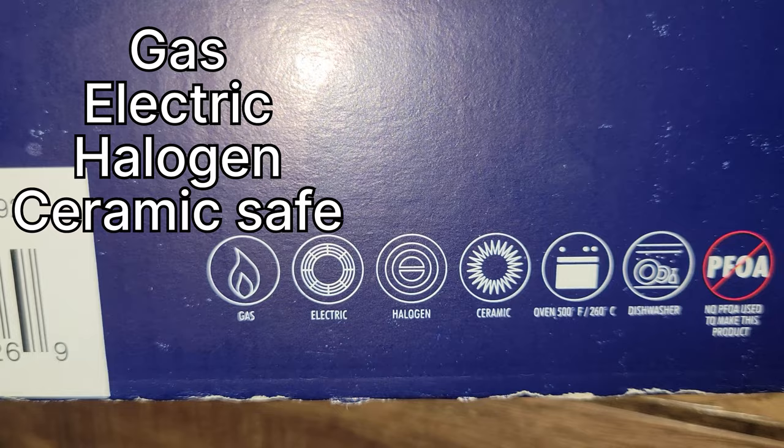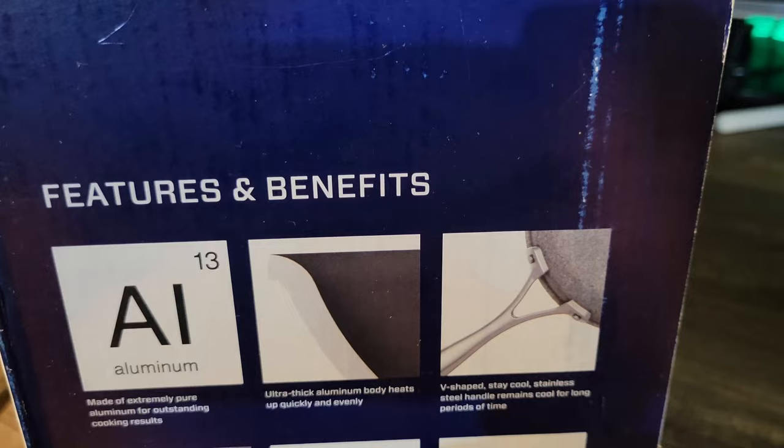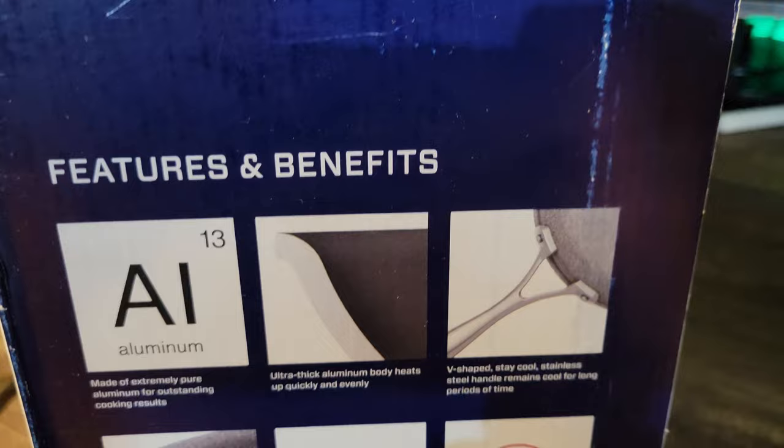No PFOA used to make this product — again, that was banned so I don't think they had much of a choice there, but they're going to sprinkle that into their marketing. Lastly for the marketing I'm going to show you the features and benefits that they have here.